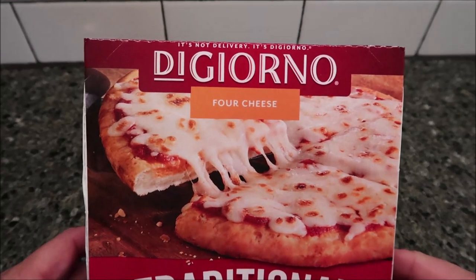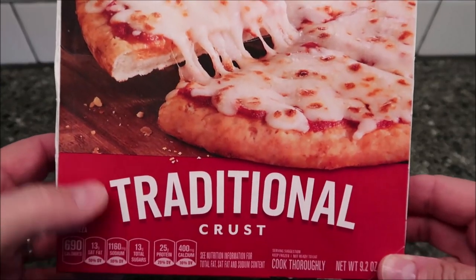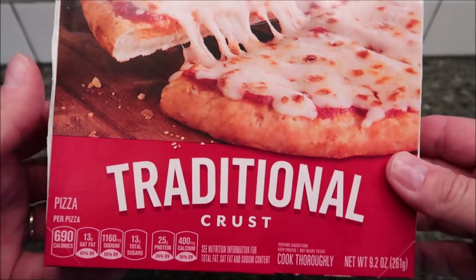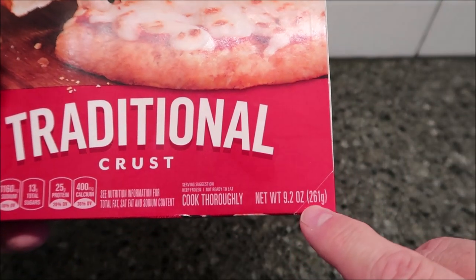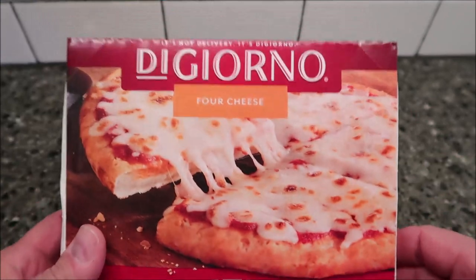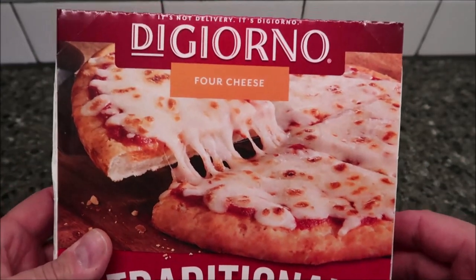Hey guys, welcome to another lunchtime review. Tim here. I tried this DiGiorno four cheese — this one is the traditional crust frozen pizza. It's 9.2 ounces or 261 grams. We bought these at Meijer; it was $3.69, which is a little expensive for a frozen pizza, but we'll see.